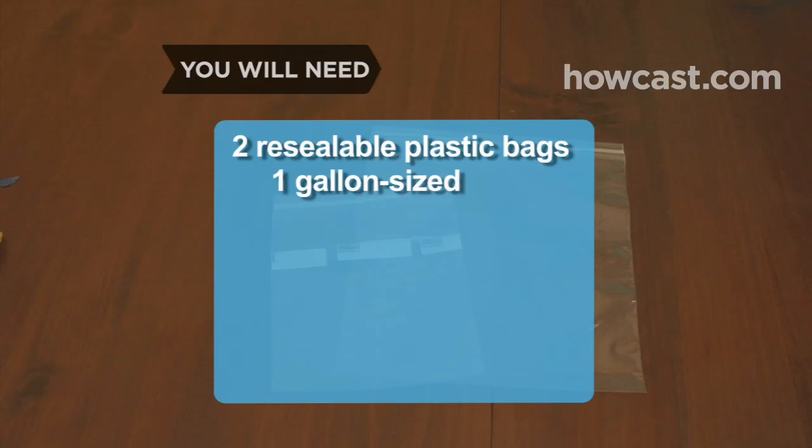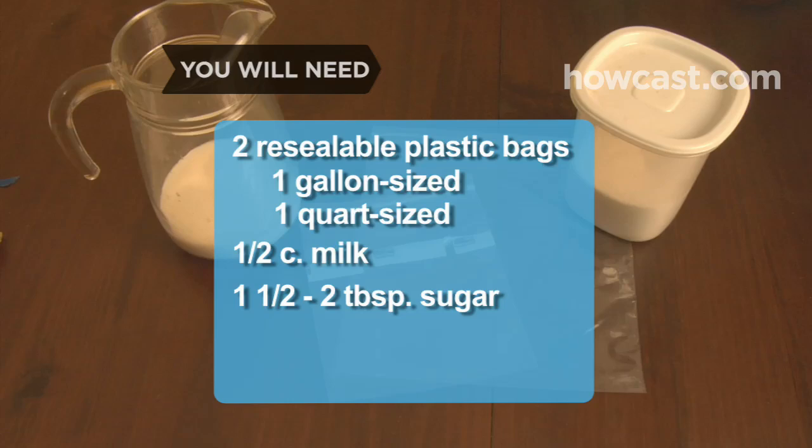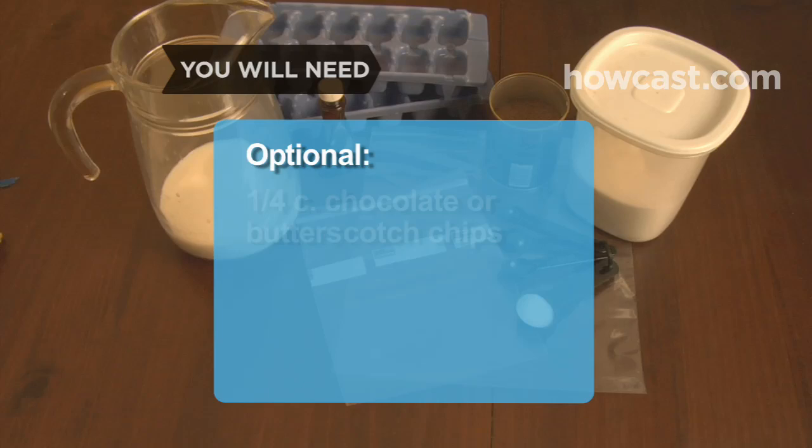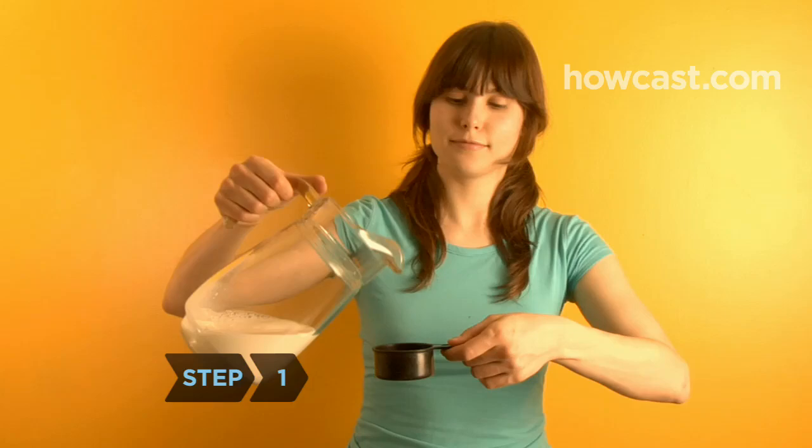You will need 2 resealable plastic bags — 1 gallon-sized and 1 quart-sized — 1/2 cup of reduced fat or whole milk, 1.5 to 2 tablespoons of sugar, 1/2 teaspoon of vanilla extract or 1 tablespoon of cocoa powder, 2 trays of ice cubes, 6 tablespoons of salt, and waterproof winter gloves. Optional: chocolate or butterscotch chips, flavored syrups, and flavoring extracts.